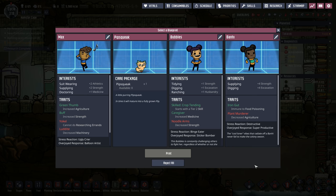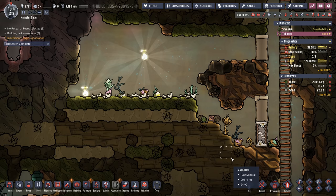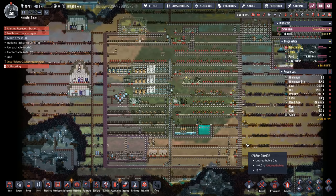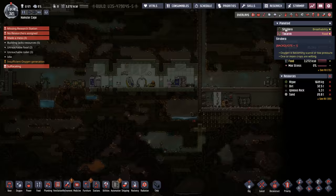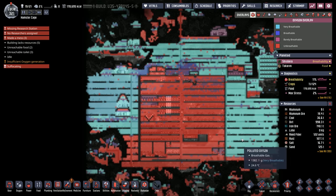Trying to figure out an easy food source for Takarini, I realized we could just send a pip to wild-plant the place — there are already some decent wild plants here. Enabling heart of harvest might feed all the dupes. But this didn't turn out as hoped. A pause bug struck while I was deconstructing something on Takarini when the game decided to save.